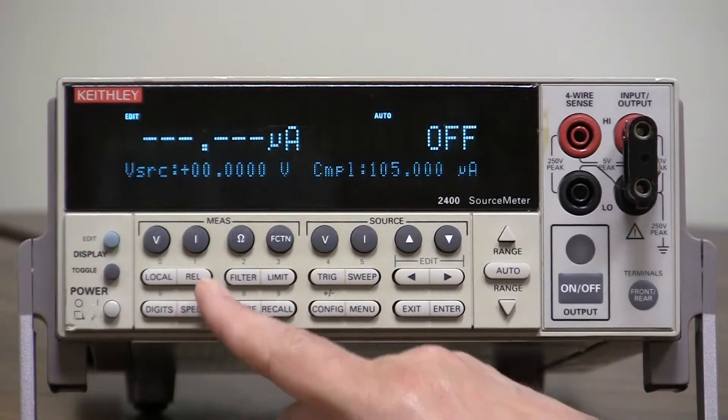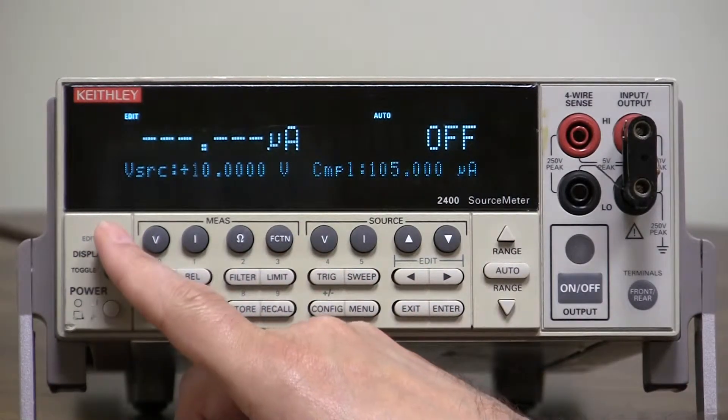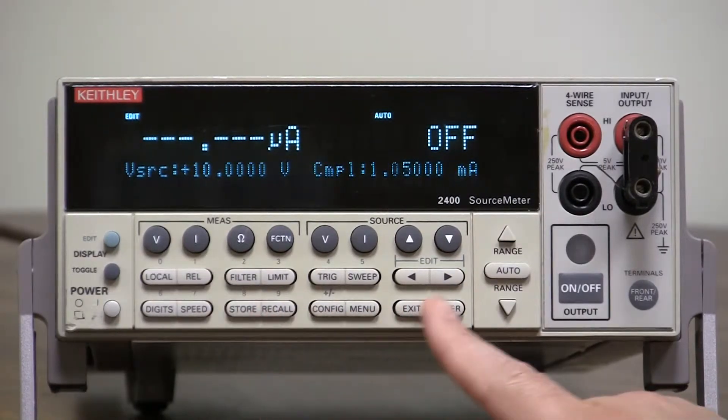Let's put it up to maybe 10 volts, and we'll set the compliance at 1 milliamp.